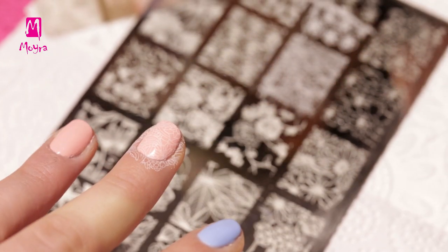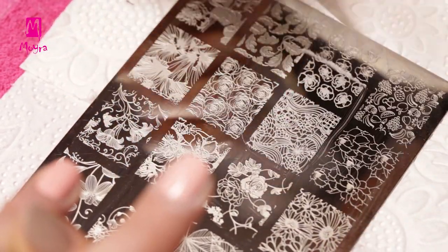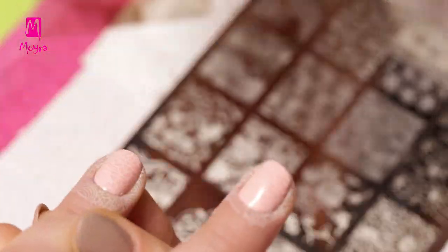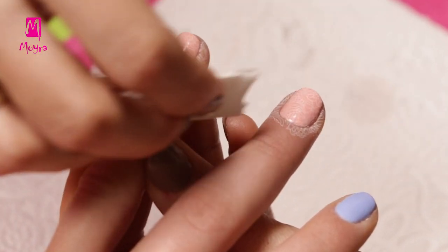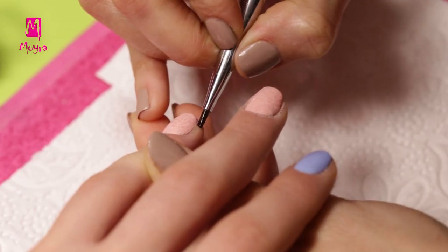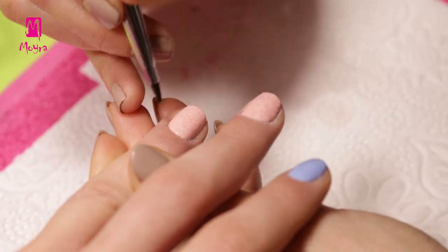After the middle finger is done, we will stamp on the ring finger too. We apply the nail polish on the plate, scrape it, pick up the design and stamp it on the nail. We clean the skin with Acetone Free Nail Polish Remover. For skin close to the nail, we should use a small flat gel brush.